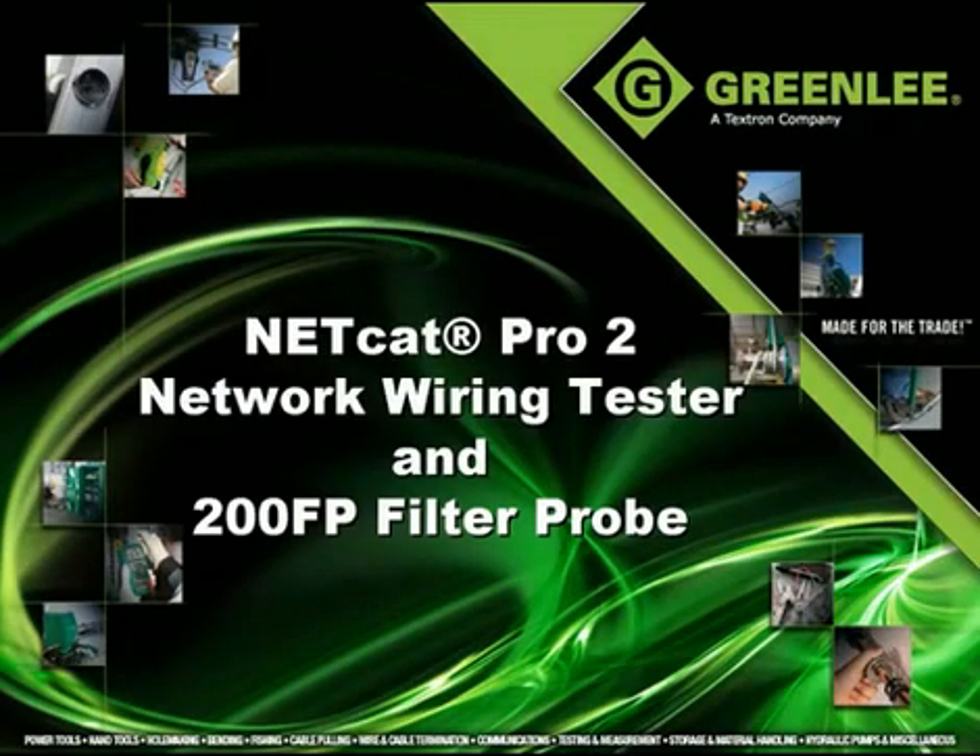Welcome to the product overview of Greenlee's NetCat Pro 2 and 200FP filter probe.